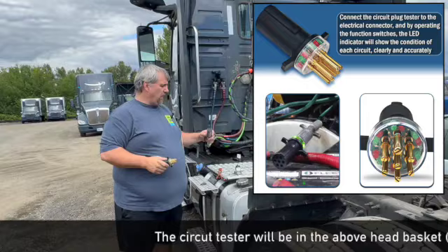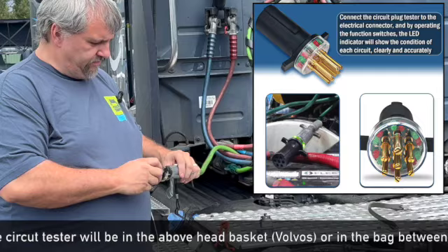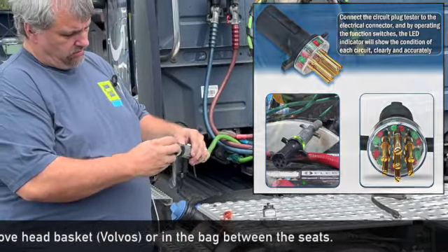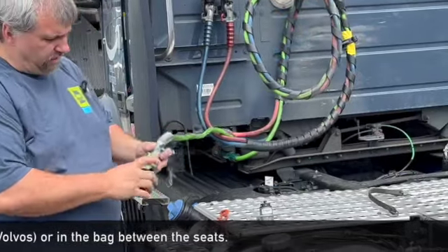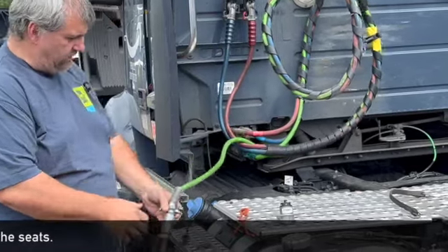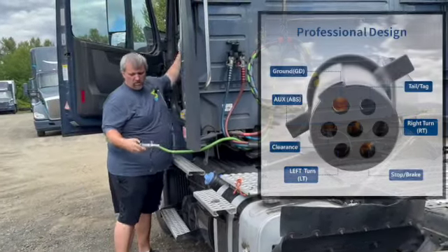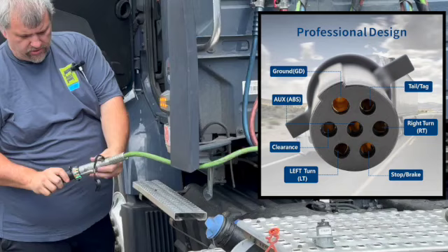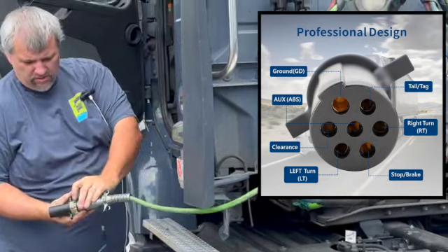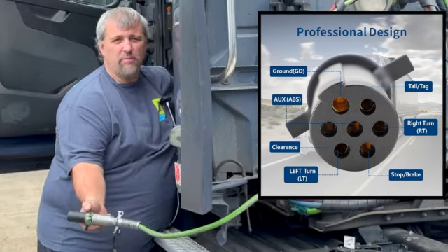If you come to a truck, turn on the lights, and plug it in, you'll see this connector lines up right here. If you look here, you'll see all these lights are green — that means those are working. Now if you turn on your turn signal, you'll see that one's flashing. Turn it the other way, you'll see this one's flashing, and if you hit your brake, you'll see that one turns on.